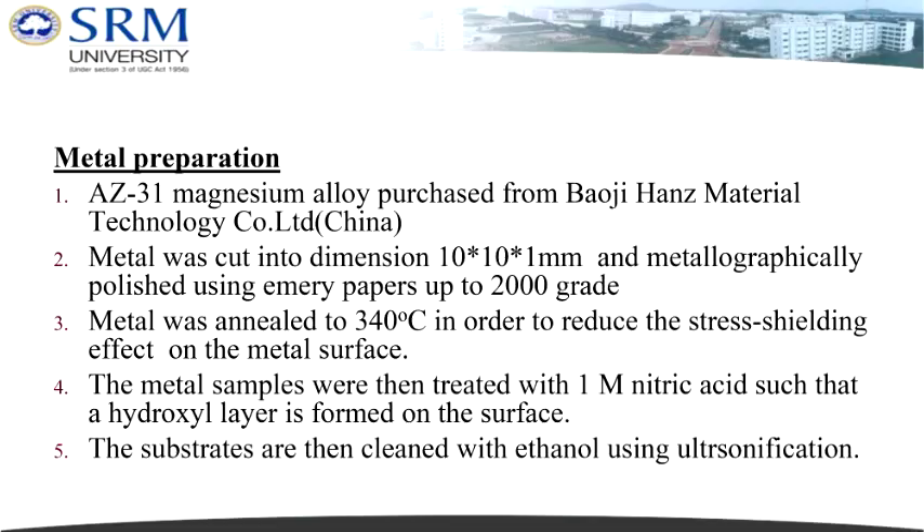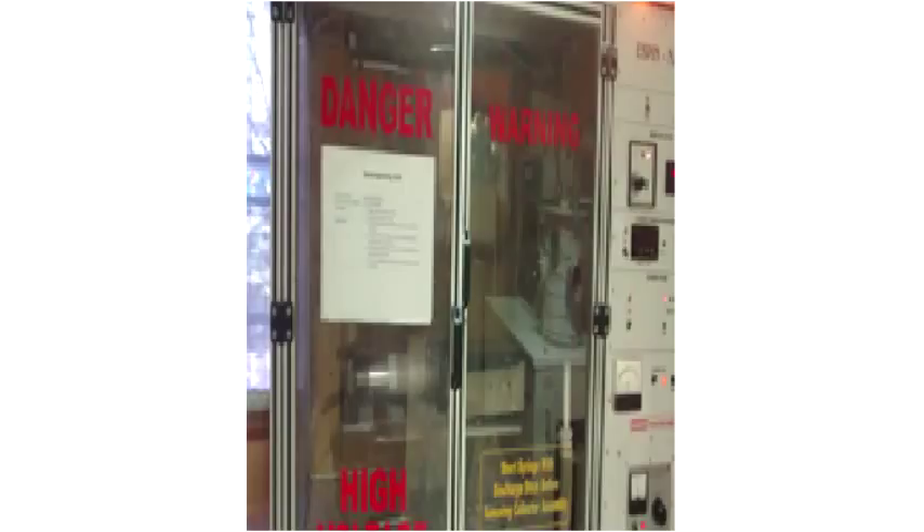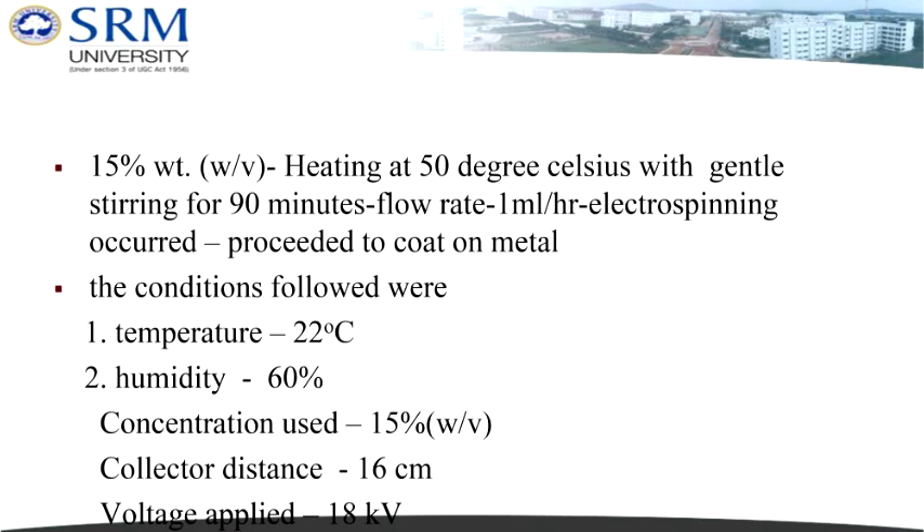Regarding the materials and methods: the metal sheet AZ-31 was cut into dimensions of 10 mm x 10 mm with a thickness of 1 mm. Cutting was performed by CNC, available at the mechanical lab in SRM University. The machine used for electrospinning was the e-spin nano. The polymer solution used had a concentration of 15% PHBV in a solvent mixture of chloroform and DMF mixed at a ratio of 80:20.